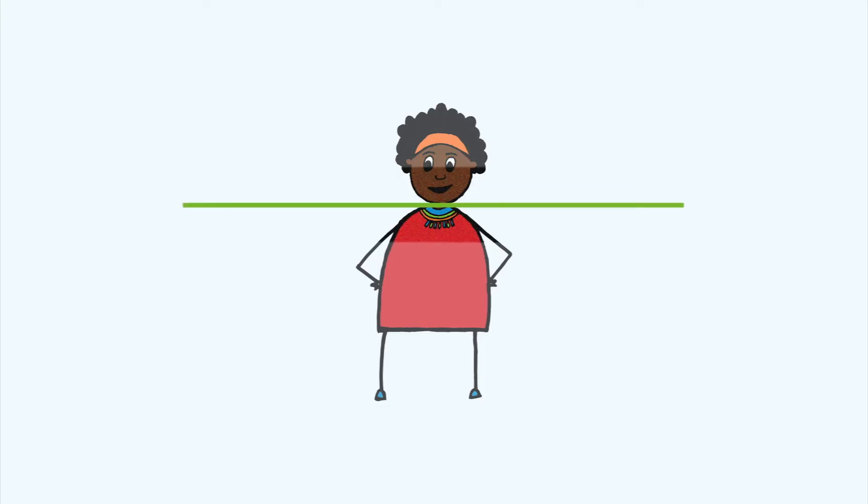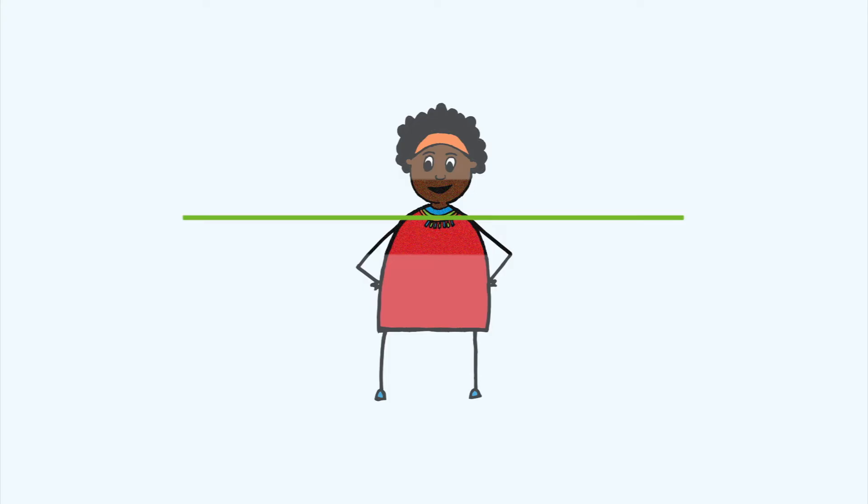Shifting your attention down to your neck and shoulders. Are there any sensations here that you notice? Do you notice any movement in your shoulders and shoulder blades as you breathe? Remember, there's no right or wrong. We're just noticing what's going on in our body. If your mind wanders or judges how your body is, gently return its focus to the actual sensations in your body rather than our mind's judgment of them.